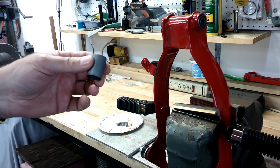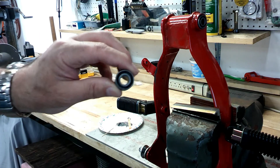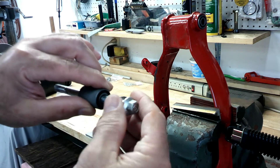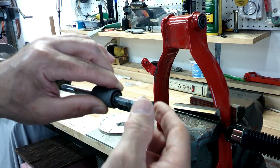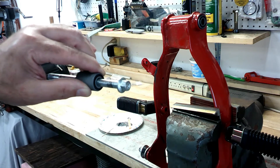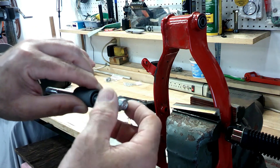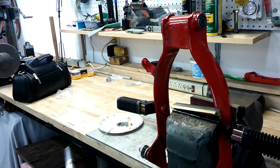Those Honda CT70 bushings are much better and tighter, but there's still just a little bit of slop in there. When you figure that back going across the swing arm, it gets to be quite a bit of play back at the tire, and I just wasn't happy with it.